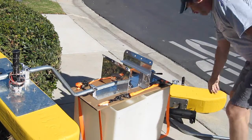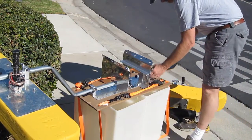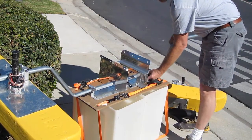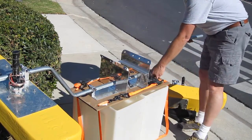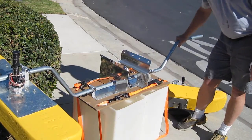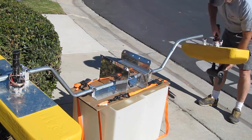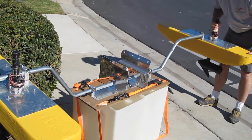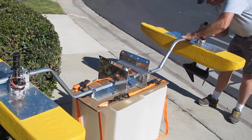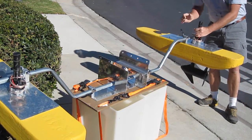The next thing we'll do is put the outrigger boom in. We'll lock these down in an upright position so that they can hold the pontoons up off the dock or out of the water and off the ground until the kayak is in deep water. Next, we'll go ahead and put the pontoons on, and lightly lock these down in a horizontal position until we're ready.